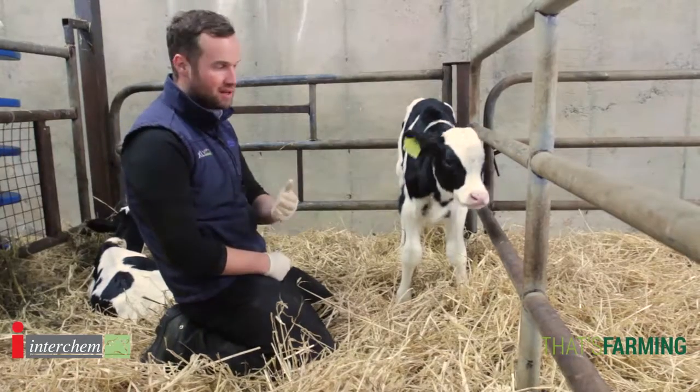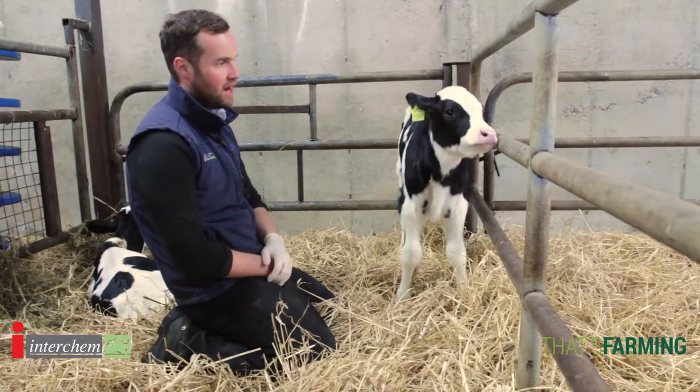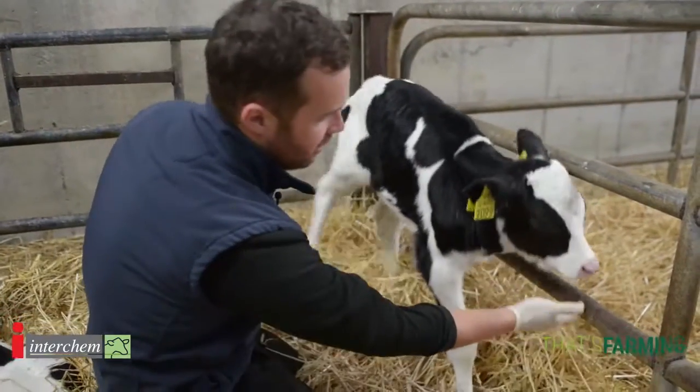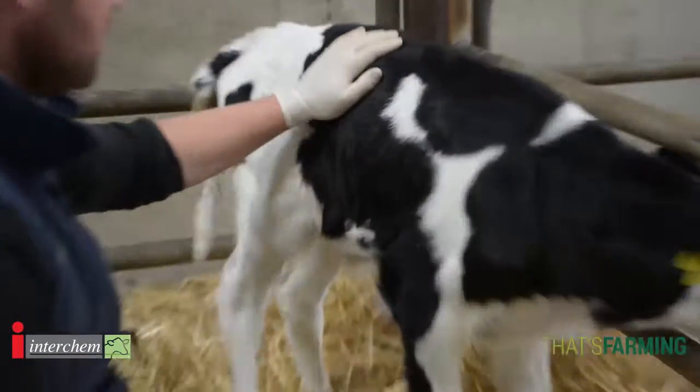When we talk about being brilliant at the basics, examining the calf is very important. We're looking for a wet clear nose, bright eyes, ears up, shine on the coat.